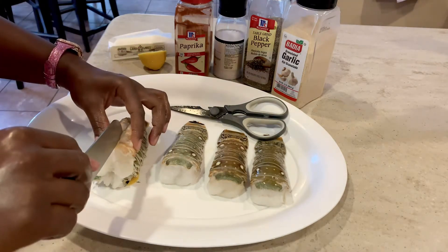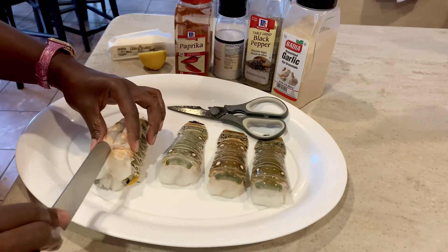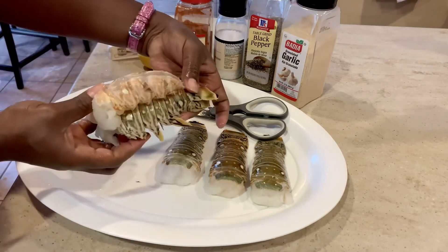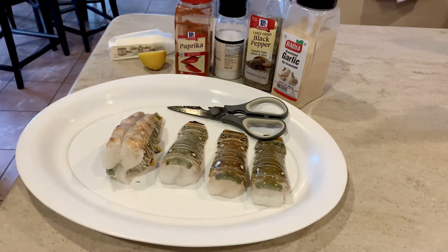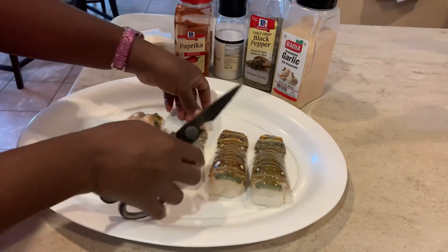Just a little patience, and right there you just want to slice it a little bit, because that's also going to help your seasoning to soak into your lobster tail. See how that's sitting beautifully? And you're just going to complete those same steps for the next lobster tails and then we're going to be ready to go.